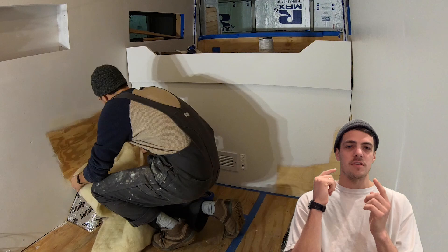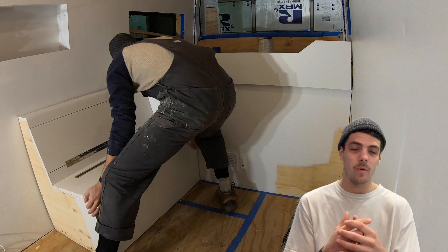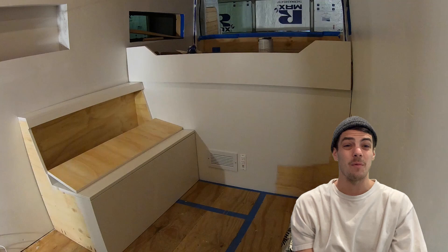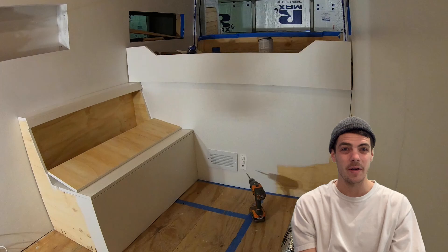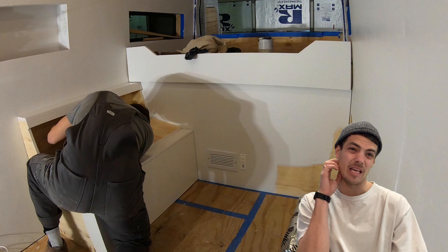After our benches got painted up, it was time for the install. Something else I love about our benches is their placement — they sit directly over the wheel wells, and we added a little extra Havelock wool which helped dampen road noise. Benches are done. What I would keep: there's so much storage. We did storage on the bottom and the backs — the back storage was an incredible place to keep things like tables, pillows, or blankets.